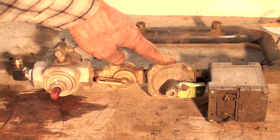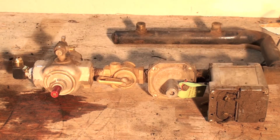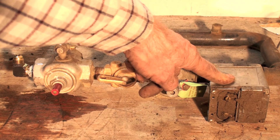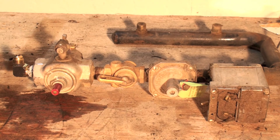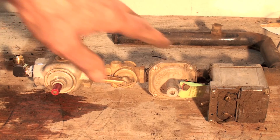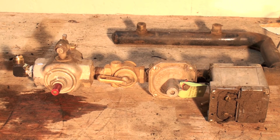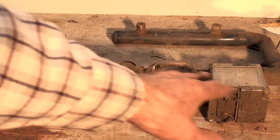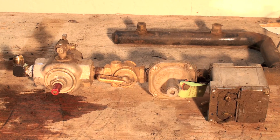If this valve is open, that goes into the pressure regulator where pressure is reduced to manifold pressure. That's all there is to it — it's the same thing as a combination gas valve, just all separate pieces. You can't really buy these parts anymore. If one of these parts were to fail, you would replace the whole thing with a combination gas valve. That's the gas chain on the antique gas furnace.